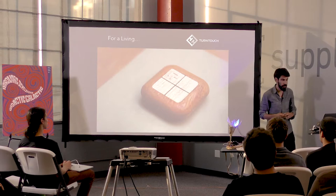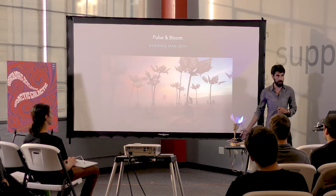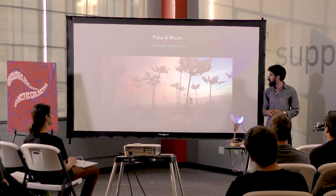I looked for a Burning Man art installation because I figured it was low stress — which it clearly was not. I got hooked up to the group that submitted the Pulse and Bloom installation to Burning Man, a guy named Rohan Dixit. He was presenting at the Hacking Consciousness Meetup over at Noisebridge. I approached him afterwards, we hit it off, and they recruited me to work on the electronics.